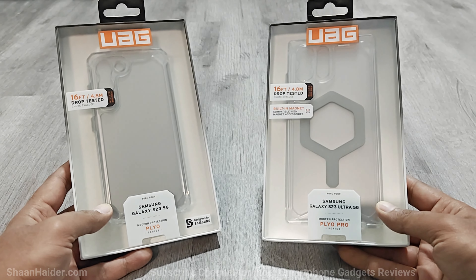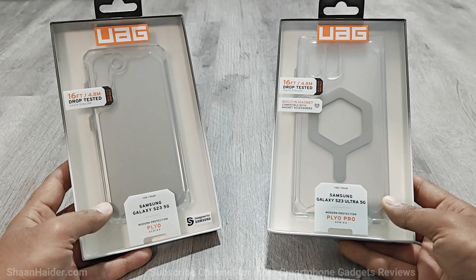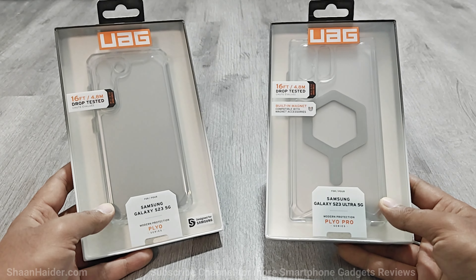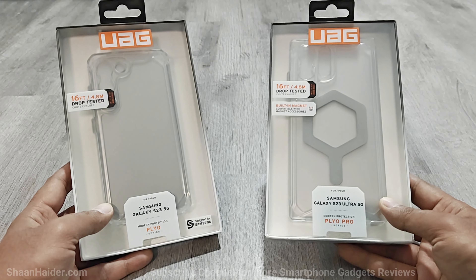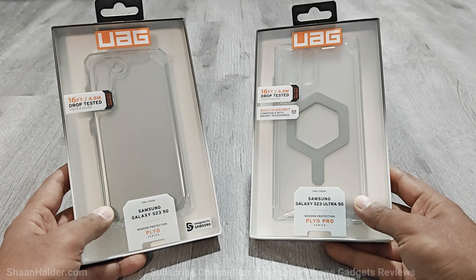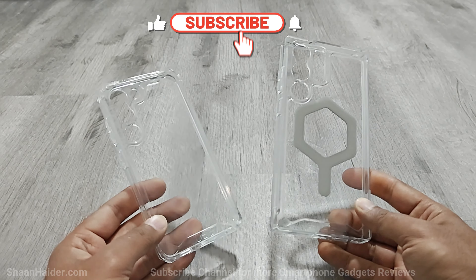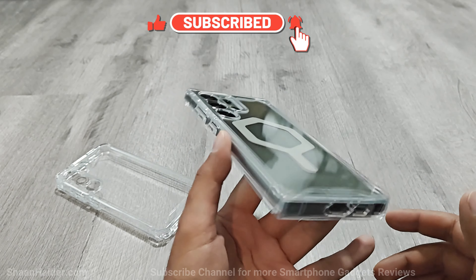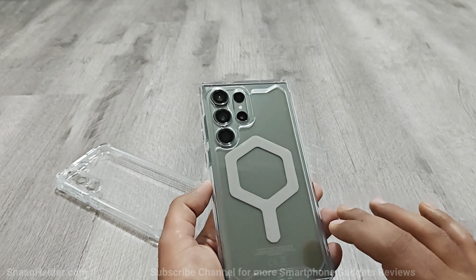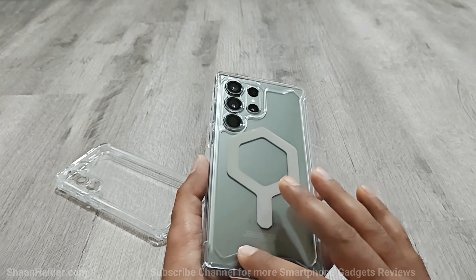Next we have the Plyo and Plyo Pro smartphone cases for Samsung Galaxy S23 and S23 Ultra. The difference is that the Plyo Pro comes with a built-in magnet for MagSafe compatible accessories, which is not available on the regular Plyo — though both are wireless charging compatible. The Plyo and Plyo Pro both come in a transparent design, which is quite rare with Urban Armour Gear. The case fits perfectly on the Galaxy S23 Ultra, with a large built-in magnetic strip for MagSafe accessories and elevated edges on the sides and back.